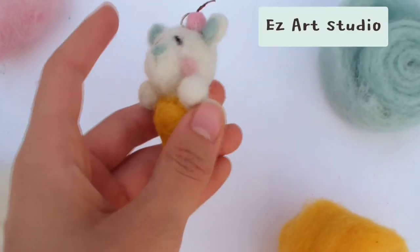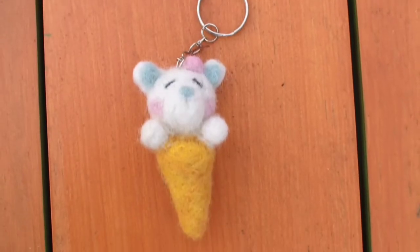Hi everyone! In this video, I'm going to show you how to make this cute needle felt polar bear ice cream cone keychain.